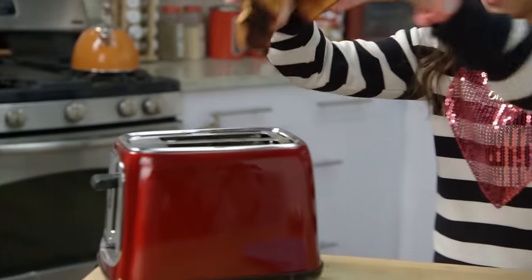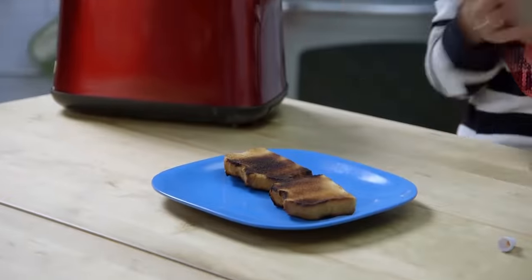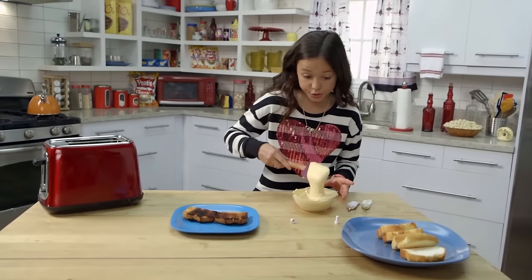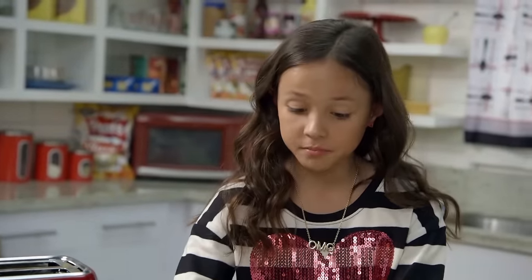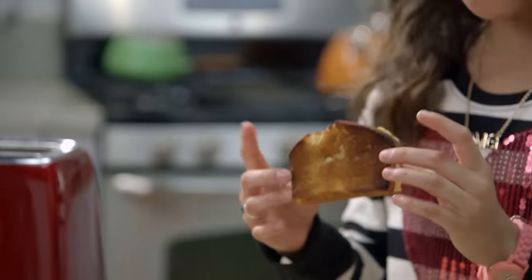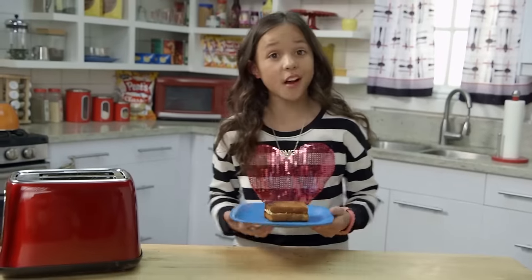There's my toast. Spread the cheese frosting on your cake toast. Squish the pieces together, and voila — looks like a real grilled cheese, doesn't it? I hope my friends are hungry.